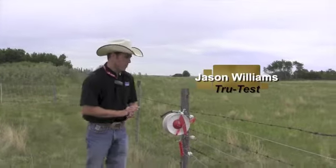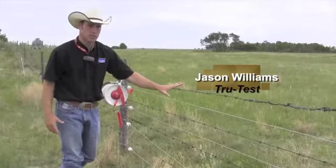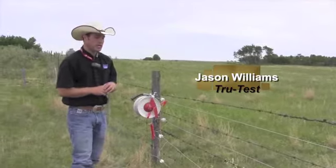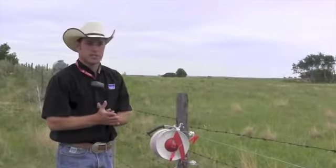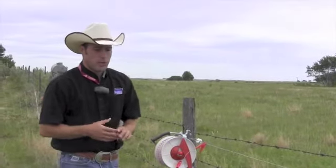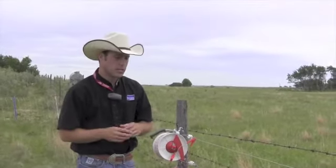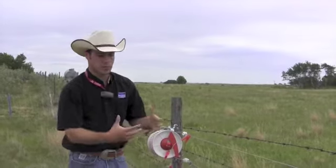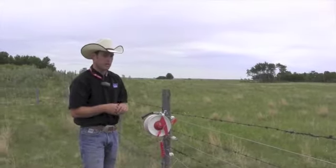Some of the challenges we have is most of Saskatchewan's fencing is typically barbed wire fencing. When people realize they have a need to graze other species with their cattle, the fencing is designed typically for beef cattle. So when we try and incorporate small ruminants into the grazing scenarios, the first thing we want to do is try and keep the small ruminants inside of the paddocks or the pastures.